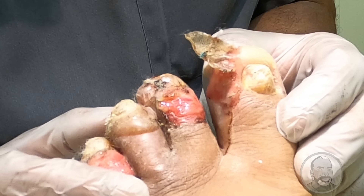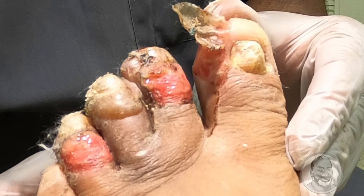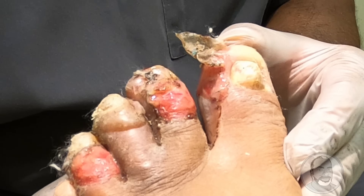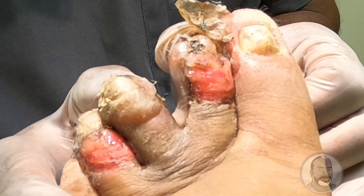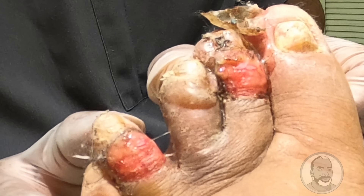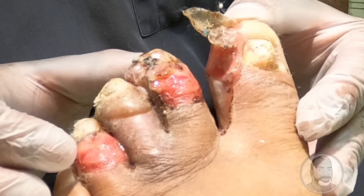Thank you to your daughter for recommending you come in today. So you said this started as blisters over the weekend, a few days ago? This part here — the third toe — got a blister. I went to the doctor, put some dressing and cleaned it up, then he sent me home. That was two weeks ago. And then all of a sudden it came back, taking over five toes now.